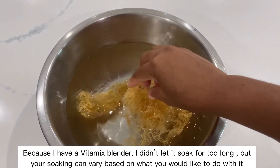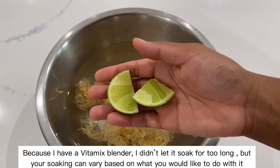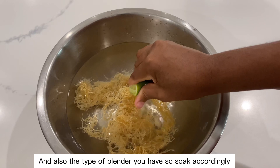Because I have a Vitamix blender, I didn't let it soak for too long, but your soaking can vary based on what you would like to do with it and also the type of blender you have, so soak accordingly.